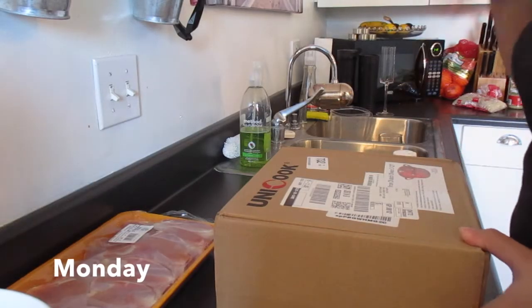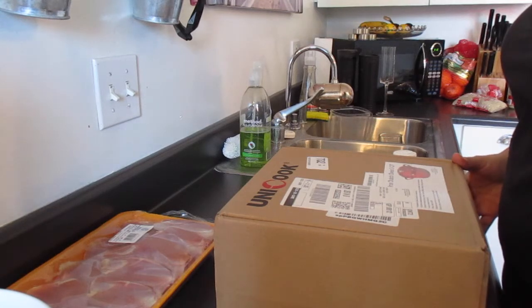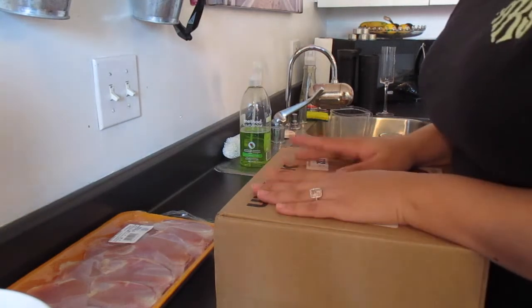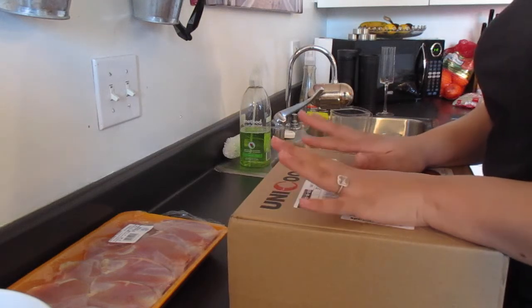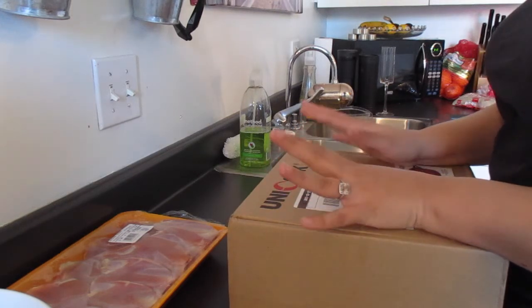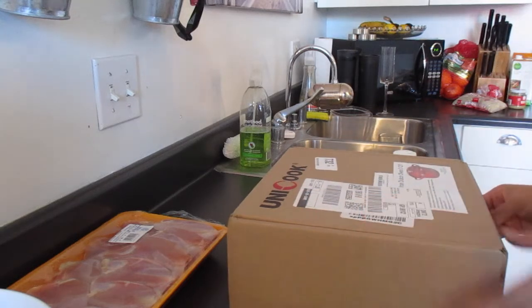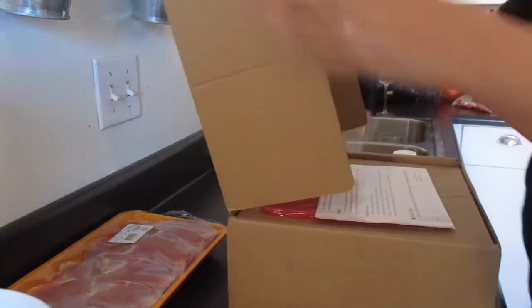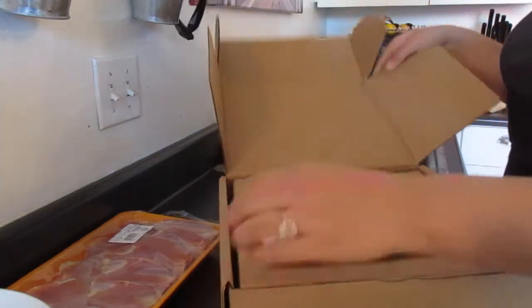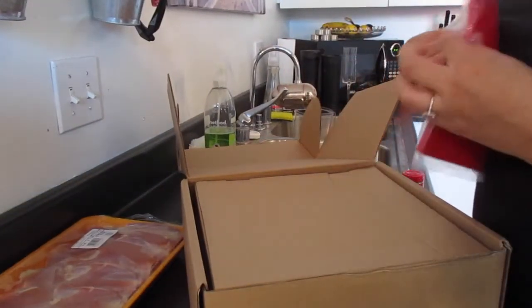Hey guys, welcome back. Today is Monday and it's 5 o'clock in the evening. We're going to be having a little game night at our house. I found this recipe online for chicken thighs and rice that needed a Dutch oven, and I didn't have one so I ordered one off Amazon. Dutch ovens can easily range to about $60, which is crazy.